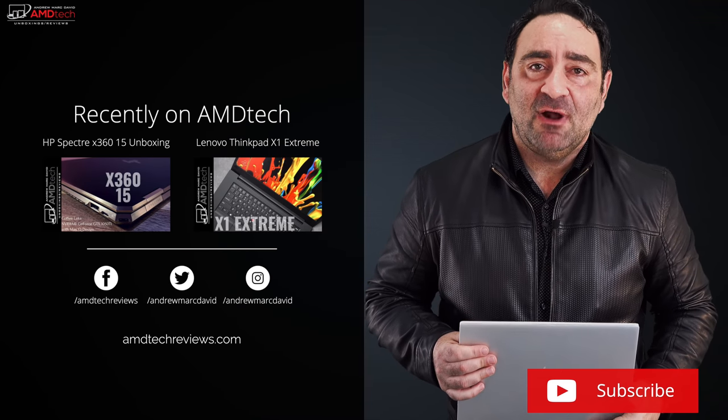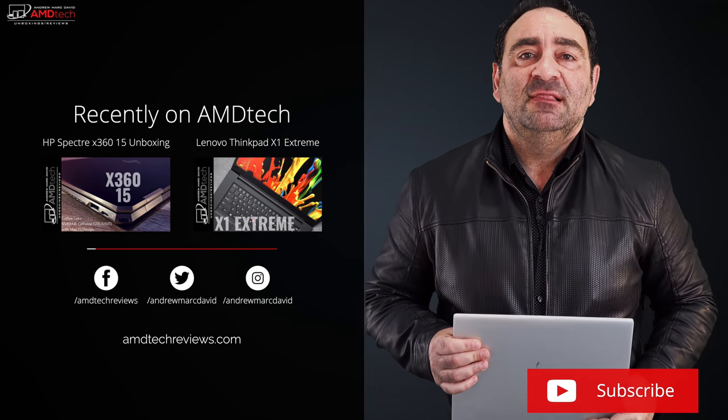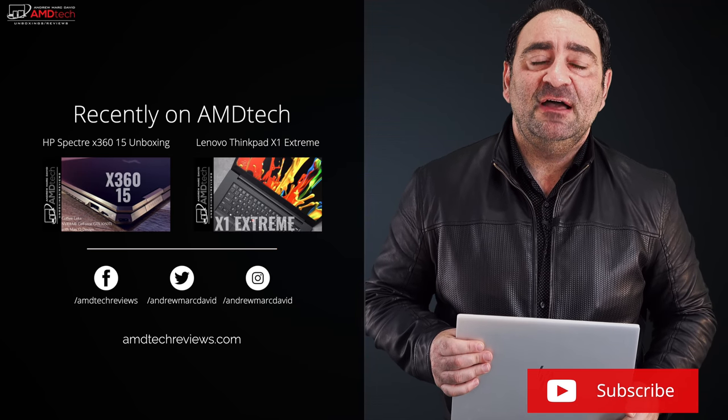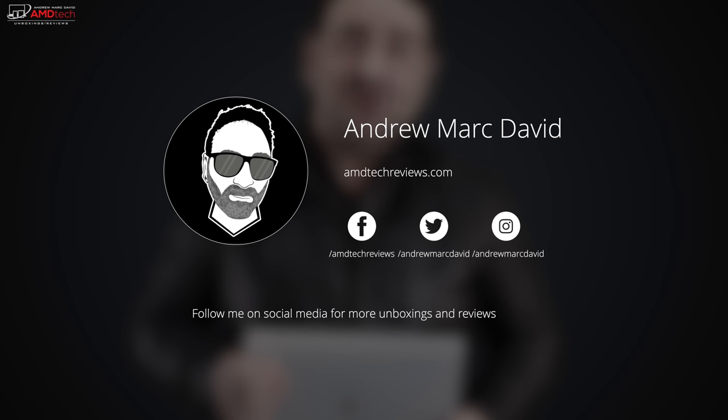This is excellent for students and business users — it definitely gets the job done. Let me know what you think in the comments below. Please hit the like button, subscribe, and share this video. Let me know if there's a device you'd like me to review. You can also find me on Facebook, Twitter, Instagram, and at amdtechreviews.com. Until next time, this is Andrew from AMD Tech — see ya!